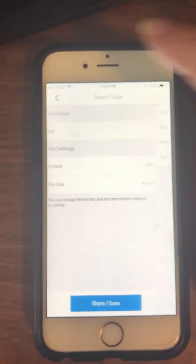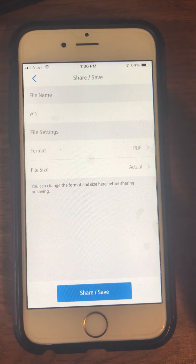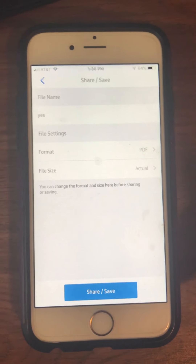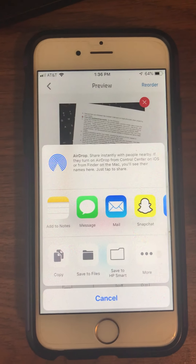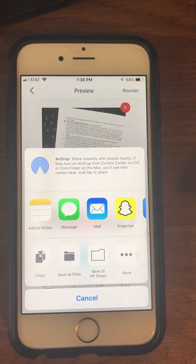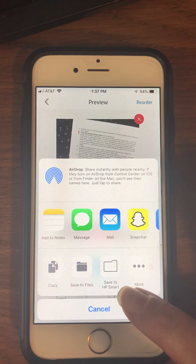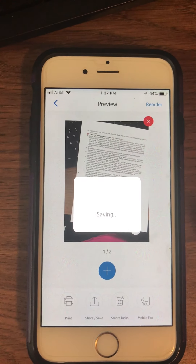Then you can go ahead and go back. Once it looks like this — where it's got a file name, the Format as PDF, File Size as Actual — you're ready to go ahead and save it. It's going to open up asking where do we want to save it. You can save it to files if you want to, if you know how to get there on your phone. I'm just going to save mine to the folder that says Save to HP Smart, that way I know exactly where they are.